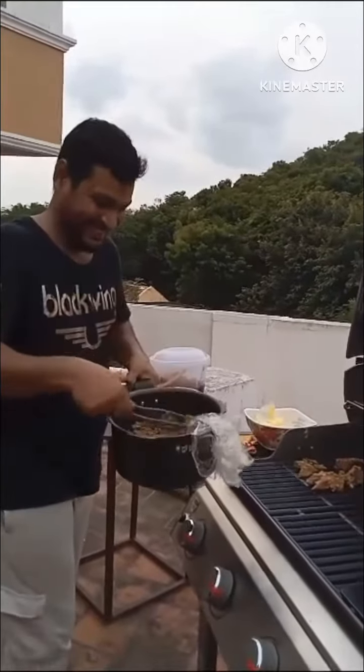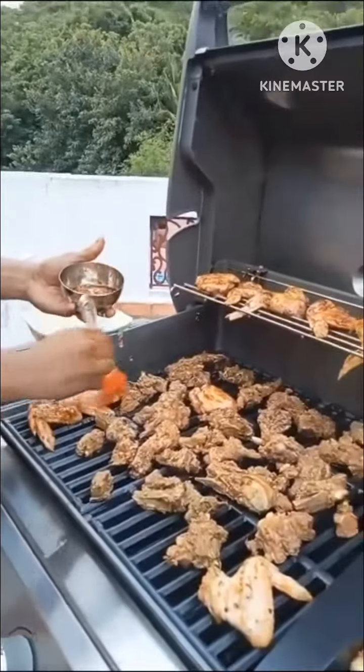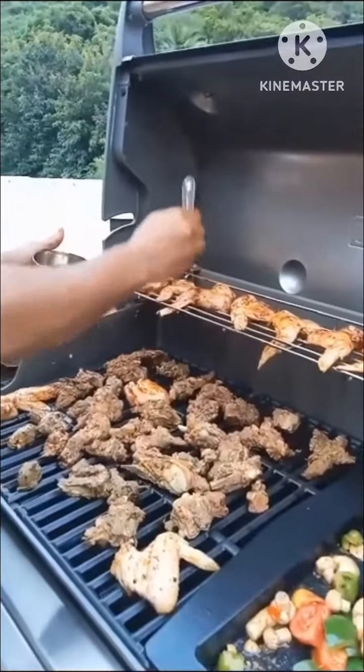What are you doing? This is barbecue sauce. Do you prepare it? Oh, very good. Super. How do you do it?